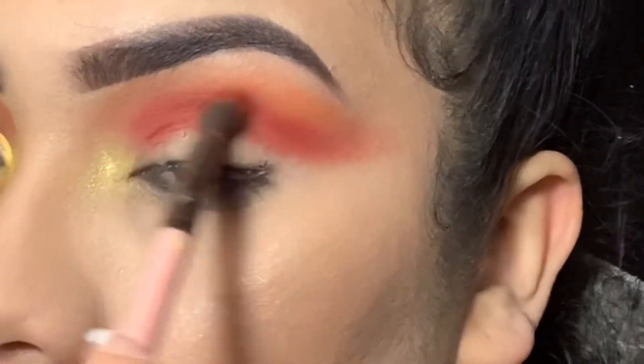Going in with the yellow, tapping it in next to the orange shade and blending everything together — the yellow, orange, and brown. I got this eyeliner from Suva Beauty, it's the Hydra Eyeliner — the best eyeliner I've gotten so far. You just activate it with water to set the eyeliner, and now I'm creating that design following the crease that I made.